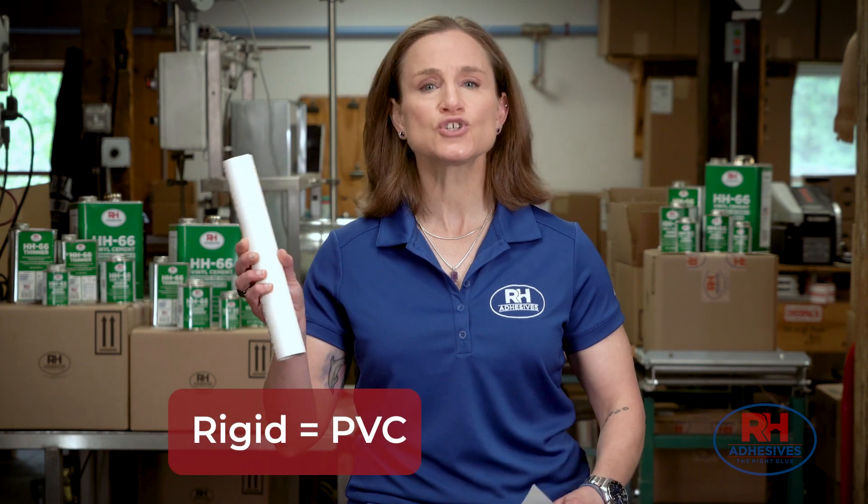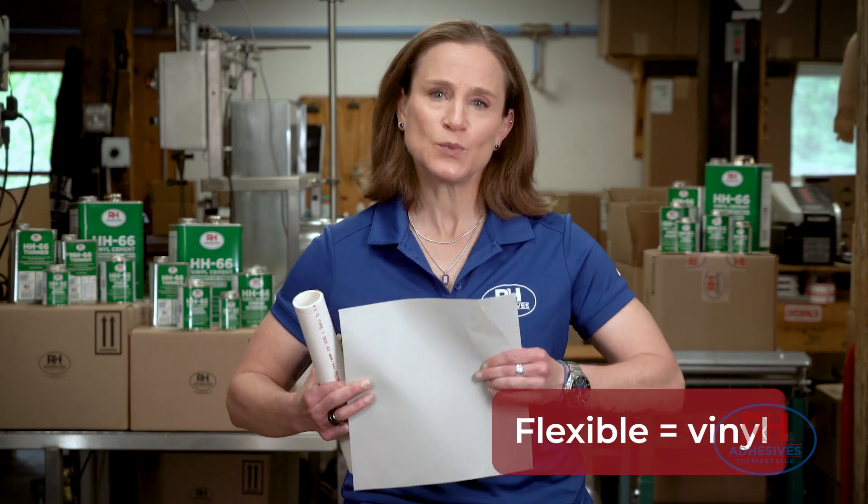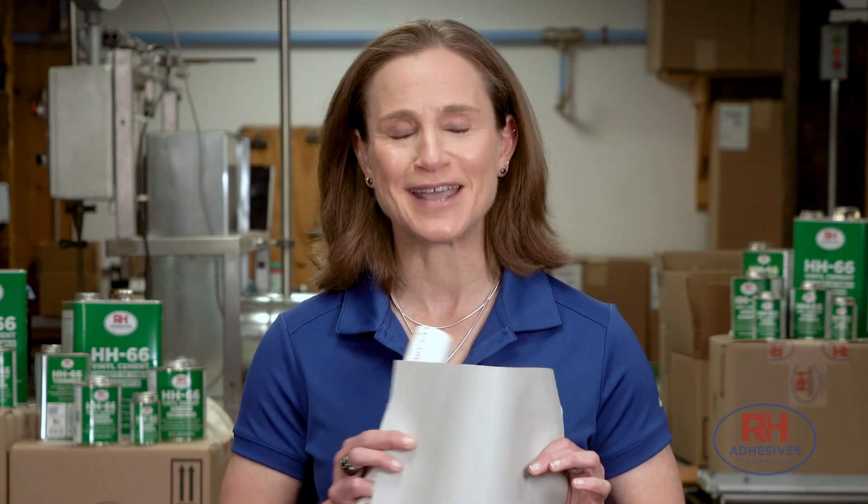Polyvinyl chloride comes in two forms: rigid, which is what we usually mean when we say PVC, and flexible, which is what people usually mean when they say vinyl. HH66 works really well on rigid and on flexible polyvinyl chloride, but the flexible kind is where it's often a better solution than anything else.